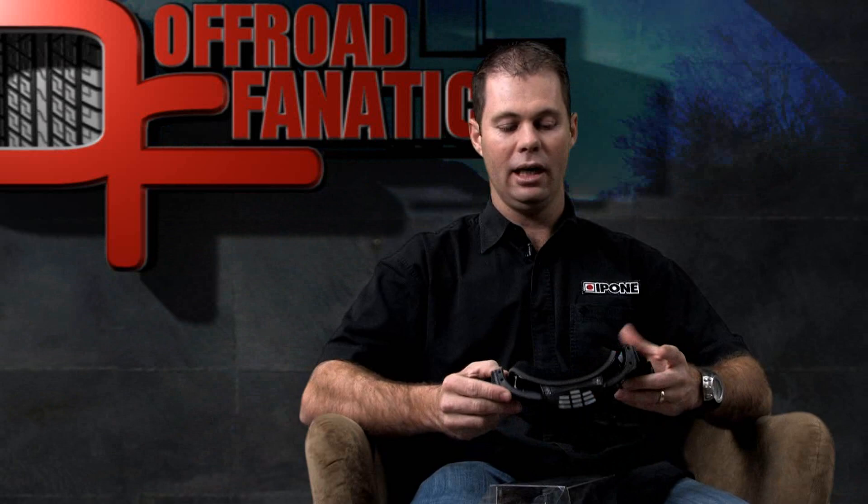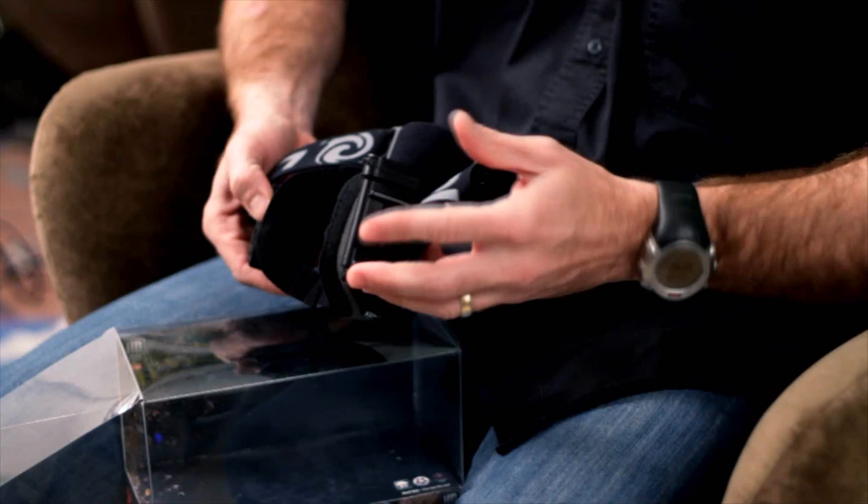It allows you anywhere from an hour to 15 hours of record time. There's a lithium-ion battery that goes on this side of the unit there, and that battery lasts about 2 hours.